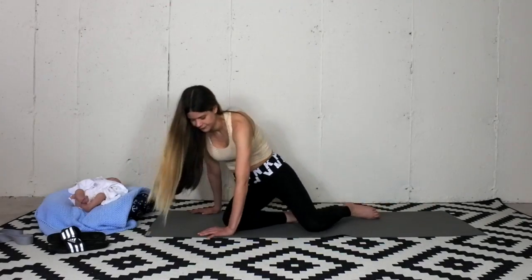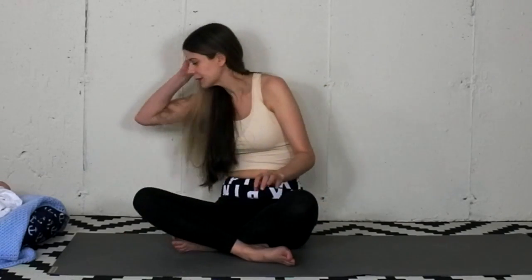Release the stretch. Come to a comfortable seated position. And always commend yourself for making time for you. Have a great day. Bye!